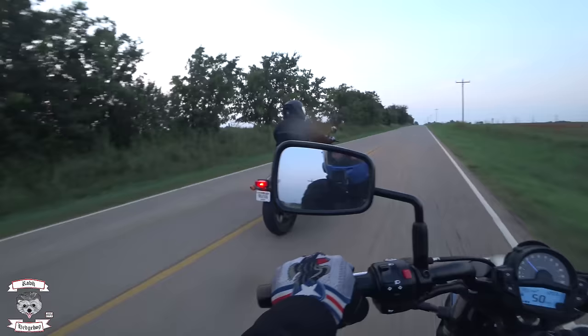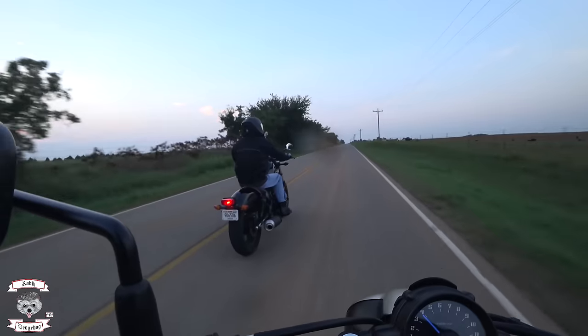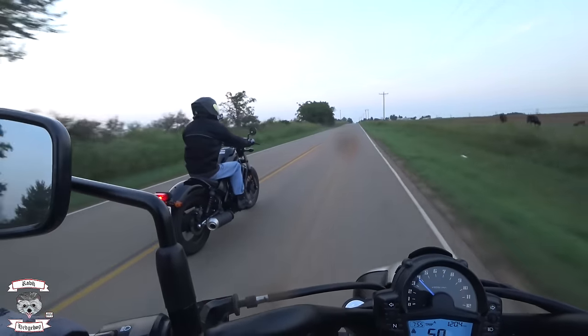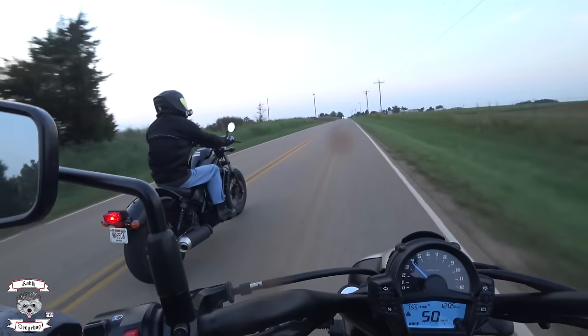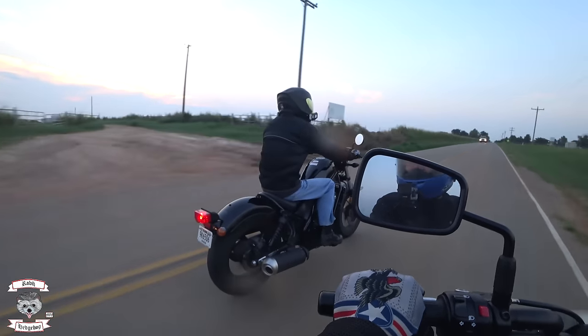I still cannot believe that during our test drag race, I was full throttle on the 883 and it could not catch up. This thing has power and it knows it, and for a 500 it's a lot of fun.